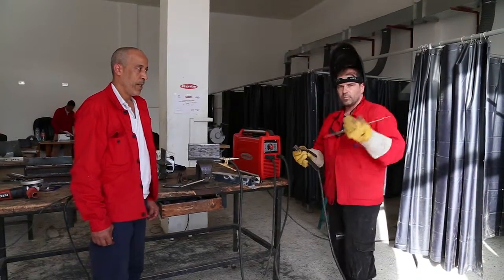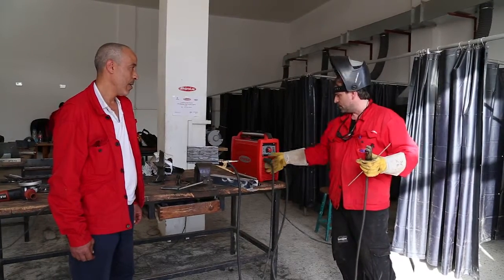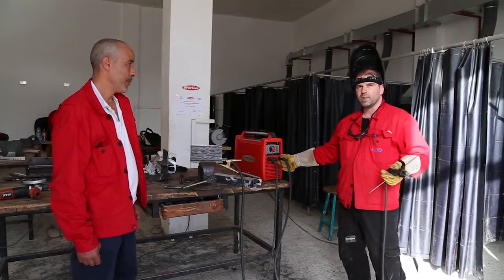When the weld is established, the hand cover is connected to plus pole and the ground cover is connected to minus pole.